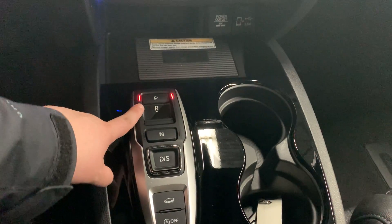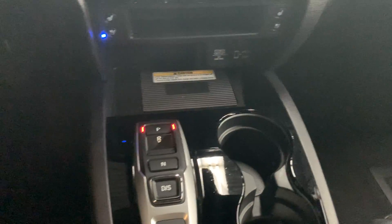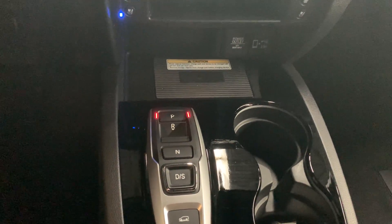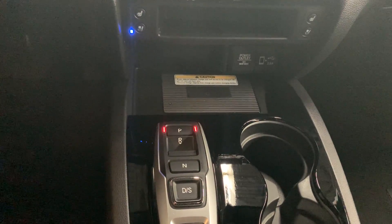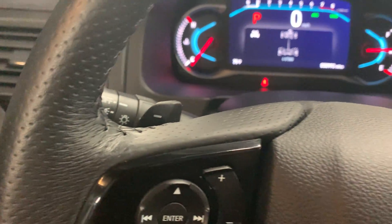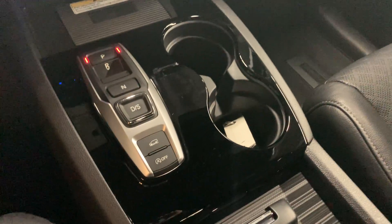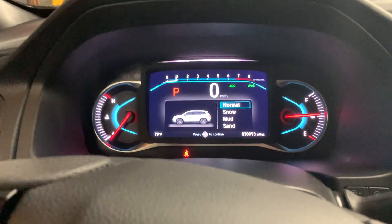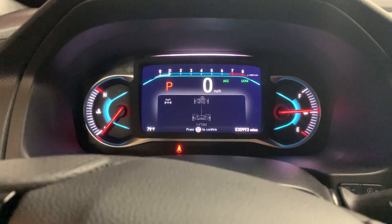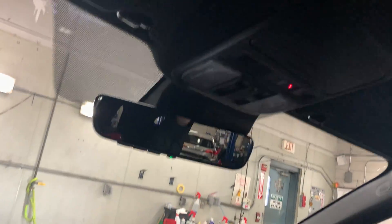Here on the shifter you have park, reverse, neutral, drive, and the S stands for sport — so if you put it into drive and press that button once more you'd be in sport mode. In sport mode you have paddle shifters on the back that allow you to shift manually without a clutch. You also have terrain modes in the vehicle: normal, snow, mud, and sand. The vehicle also has a sunroof.